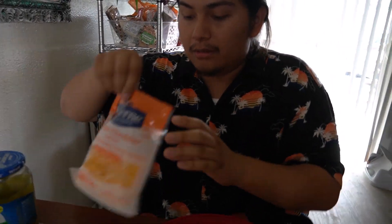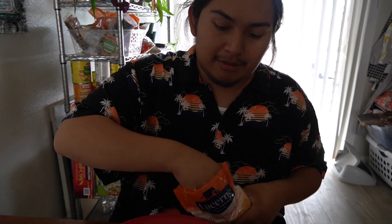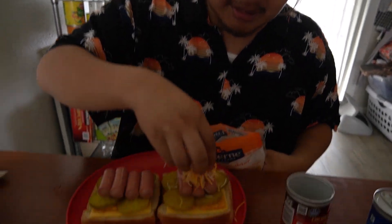Get some shredded cheese — use scissors right here — and sprinkle some on top, just like that.